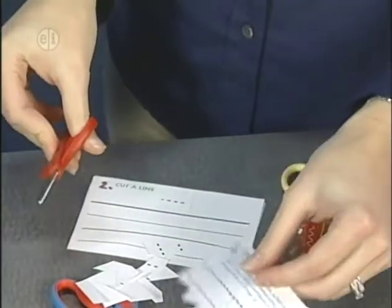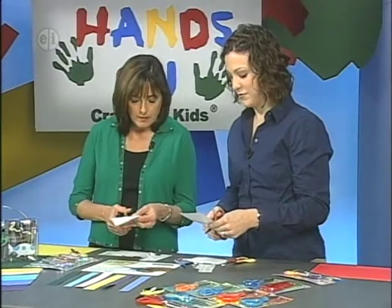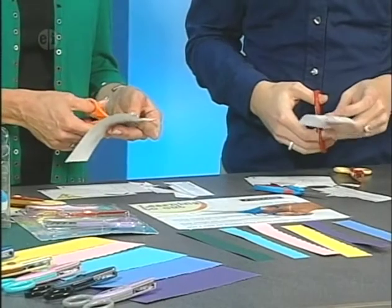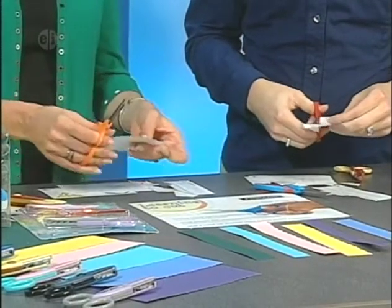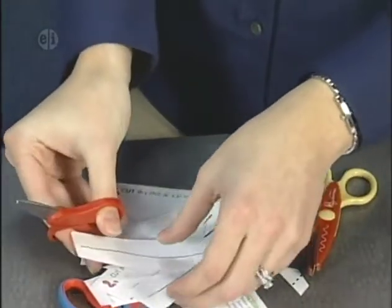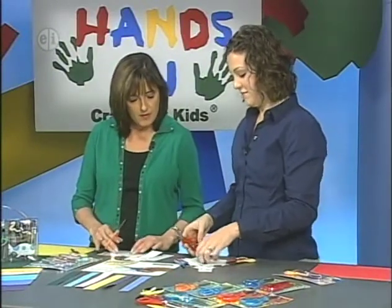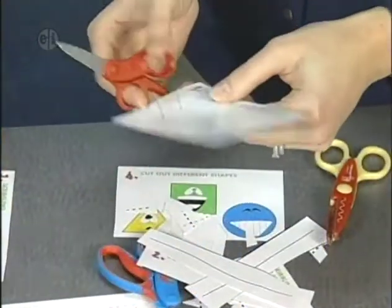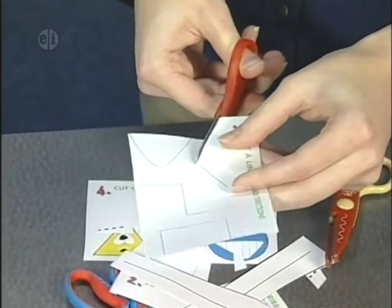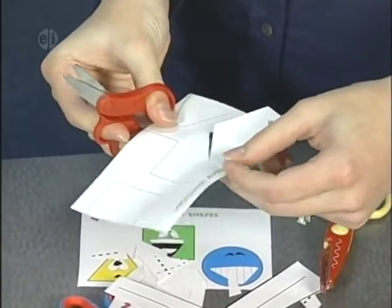After scribbling, move on to cutting a line. Line up those blades and cut a straight line. When you've mastered that, try a wavy line — just simple things to get you warmed up. An added variation is to cut a line and change directions. It's easier when doing this to actually turn your paper and not your scissors.